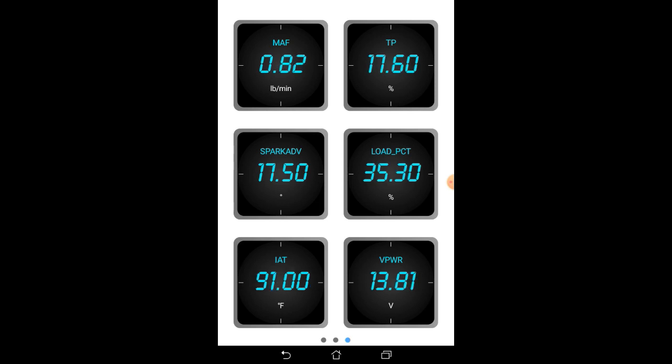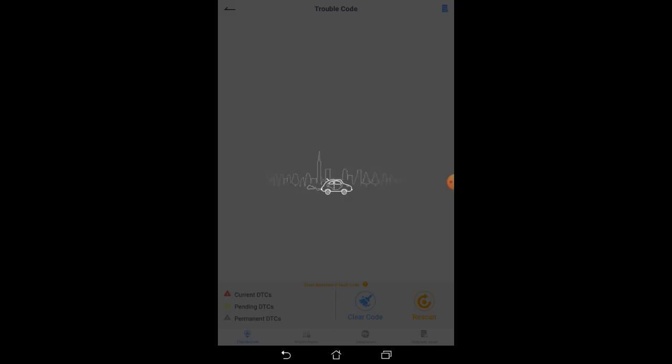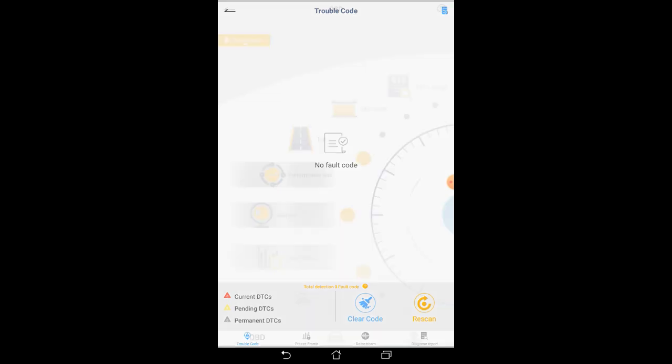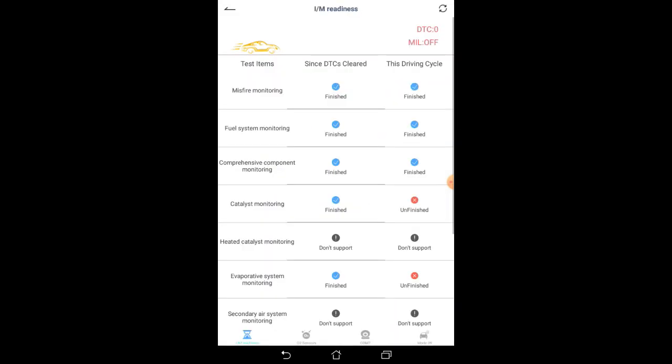Over here there's a bunch more information about the mass airflow sensor, throttle position, spark advance, etc. In here you can see the fault codes — this car does not have any fault codes.